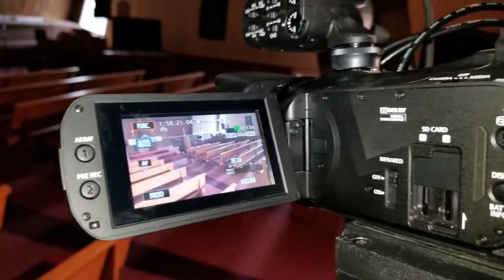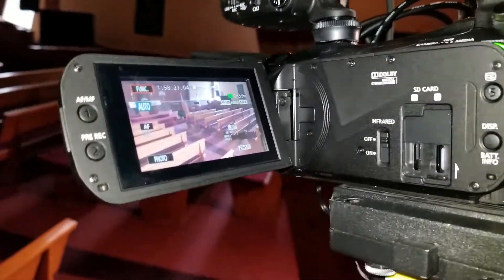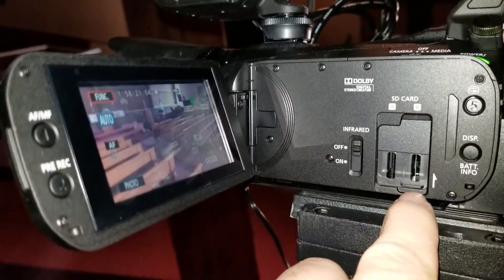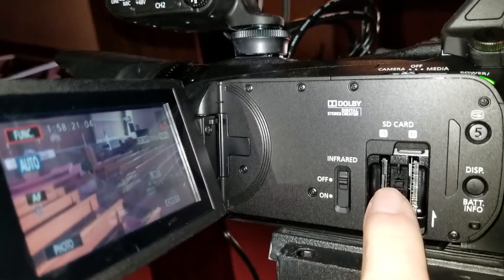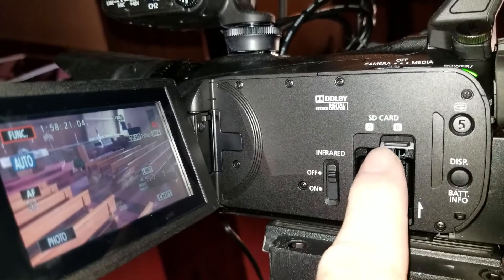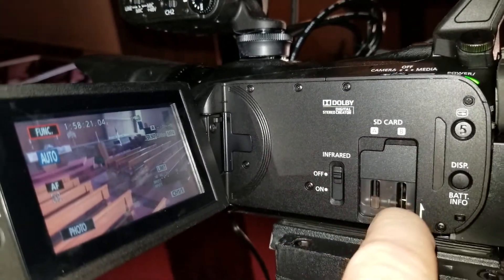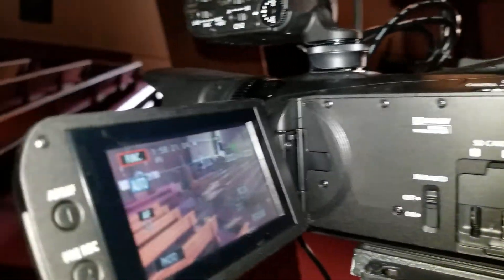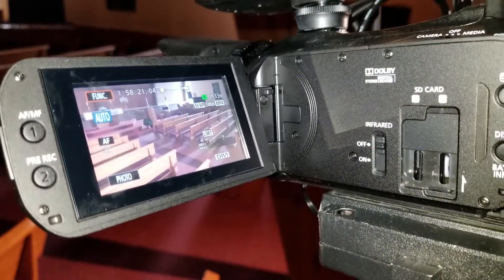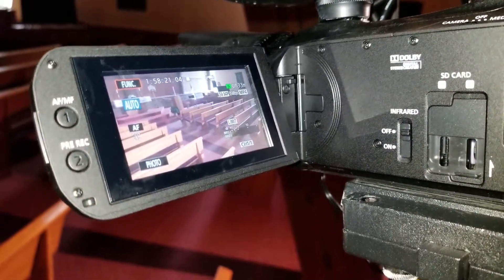The camera is on. This is the card slot for recording. It does have one. You can put two standard SD cards in here. It's always good to have cards in there so that you can record, so that if something happens to the stream, you can then later upload the file.